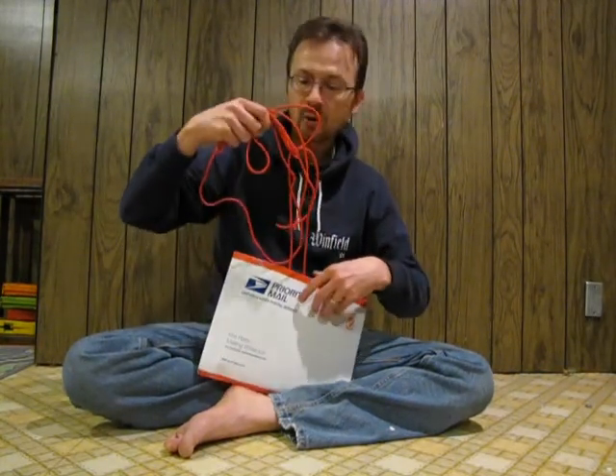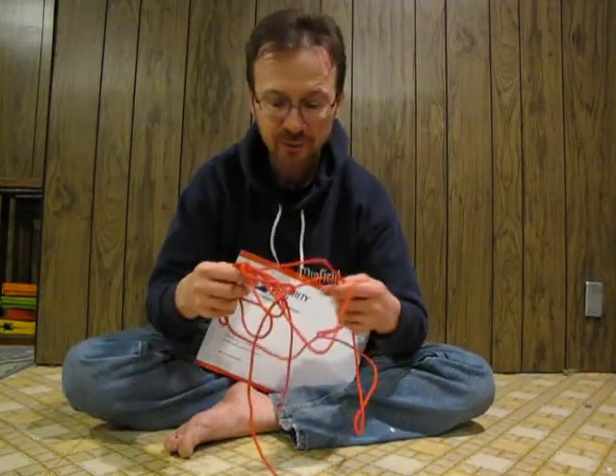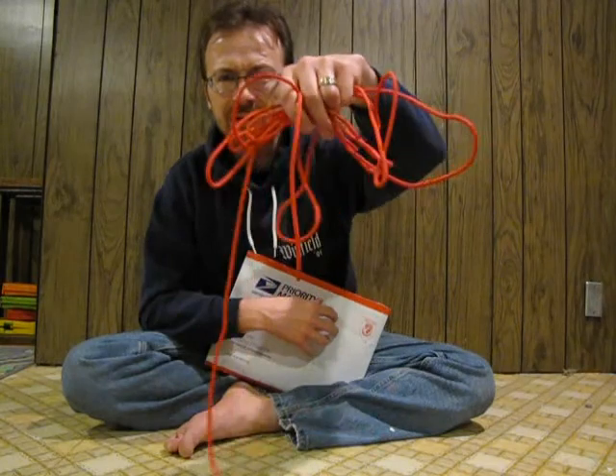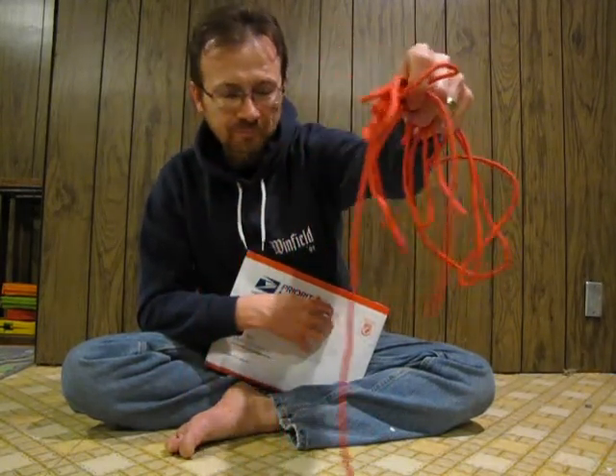There are laces that came. I ordered the red laces. I was actually kind of hoping that these would be more sort of a candy apple red or fire engine red. I don't know if the color shows up, but these are like almost orange.